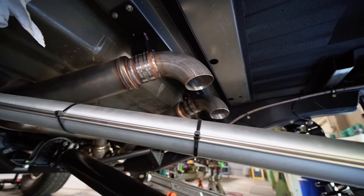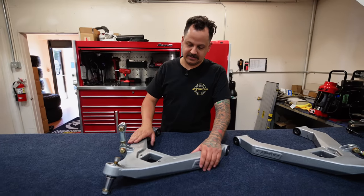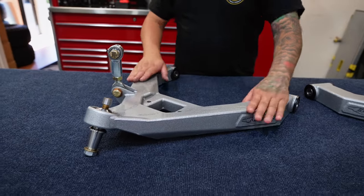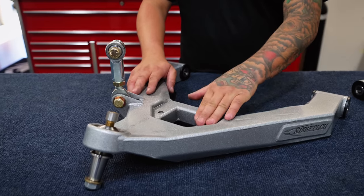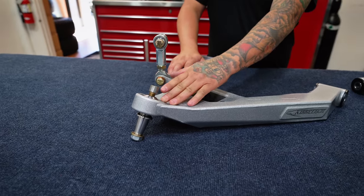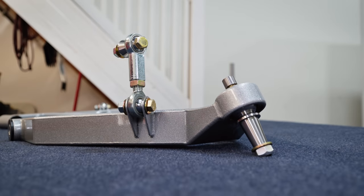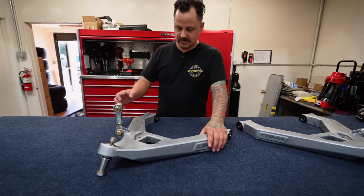Back over here on the table we have some lower A-arms for 2019 and up 1500 Silverado two-wheel drive and four-wheel drive. This is a direct OEM replacement — all 4130 TIG welded. The stock shock or any aftermarket shock like King will bolt into here. It has a uniball at the end which we're going to try on this first prototype truck, but we might end up switching this end to a ball joint end just to simplify things. This will bolt right in and you could reuse your OEM hardware.